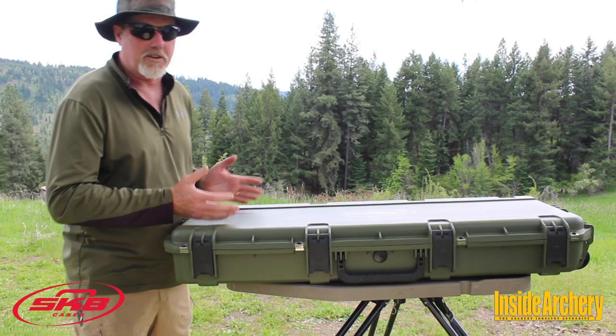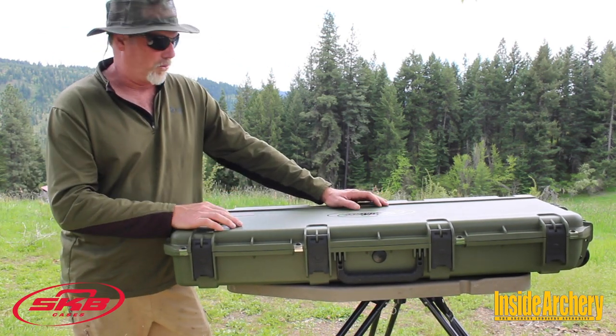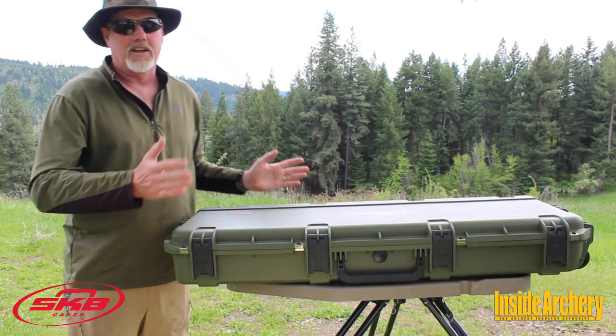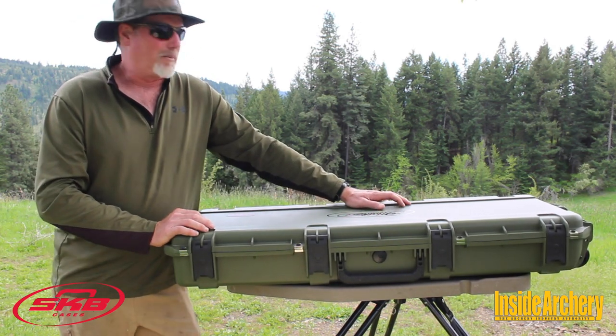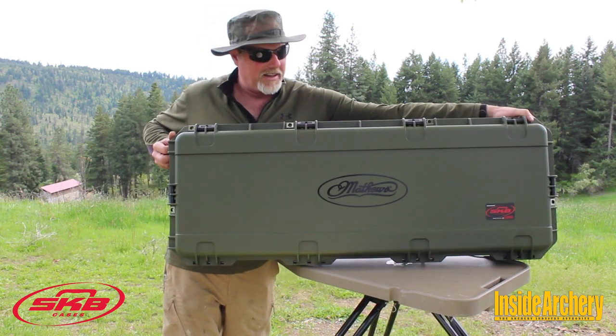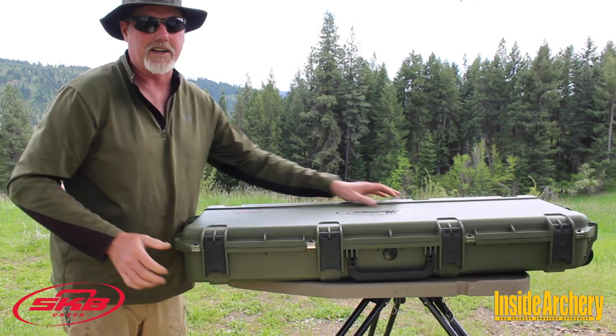They also have a custom foam insert on the inside and hold 12 arrows, which we'll look at in a minute. This particular model is 40 inches long, 14 and a half inches wide, five inches thick, and has a Matthews logo on it for Matthews fans. And you know, the same SKB ruggedness.